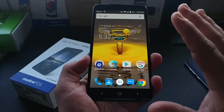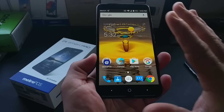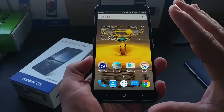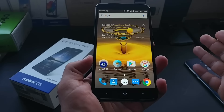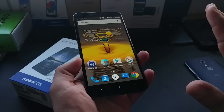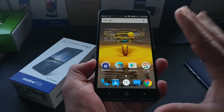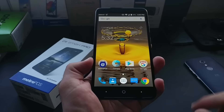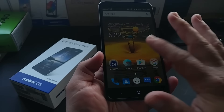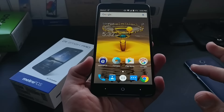I've made countless videos regarding the ZTE Z Max Pro, but I just want to share with you that if you're interested in the Z Max Pro, Metro PCS has a great port-in special — you can get this for free, just pay the sales tax, pick your plan, and that's basically it. So for $67 I got a brand new ZTE Z Max Pro with a great data plan, $50 unlimited.